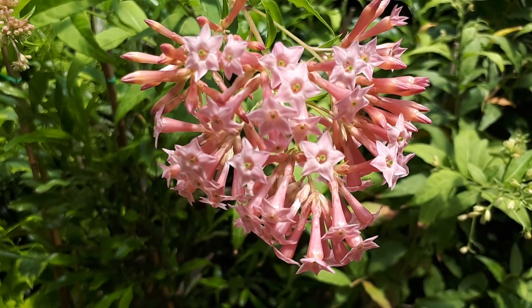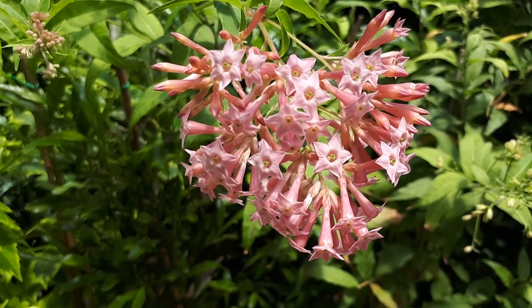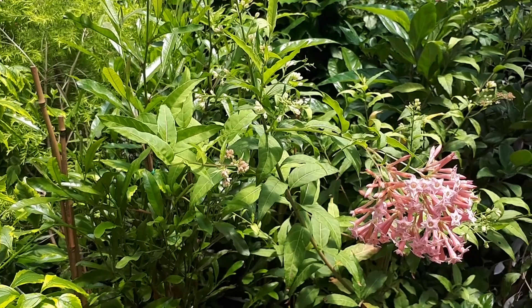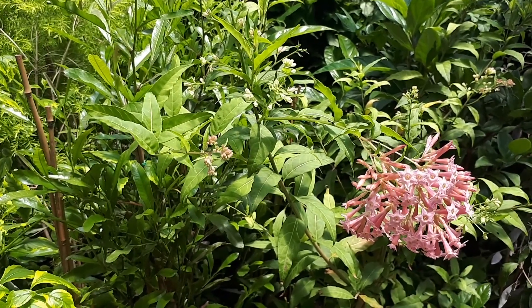The flowers are pink, red, or purple, trumpet-shaped and small. They grow in clusters that create a half-ball shape. If you choose to sow from seed, it's better to do it in moist soil with high humidity.